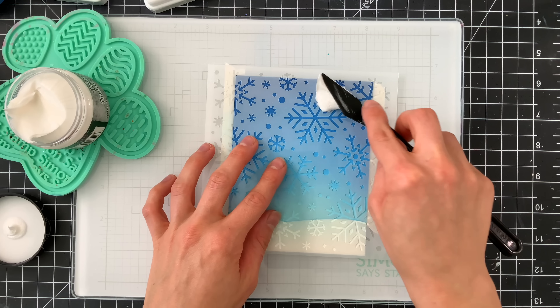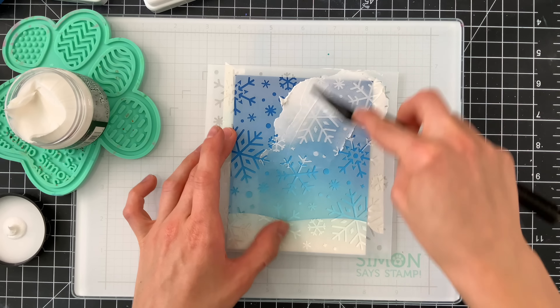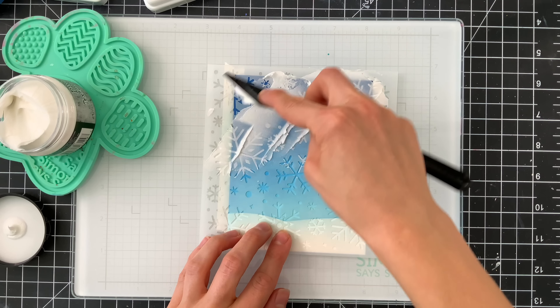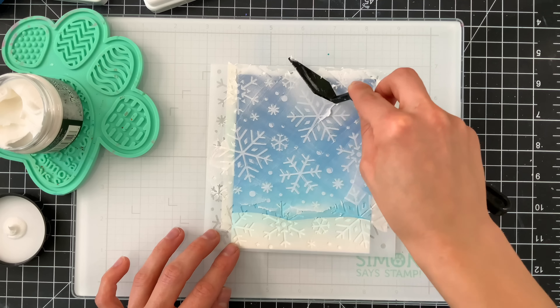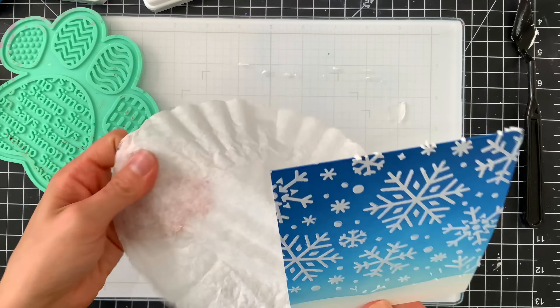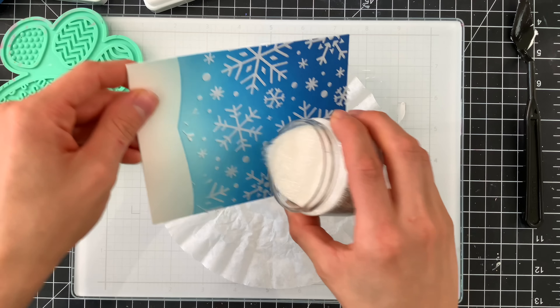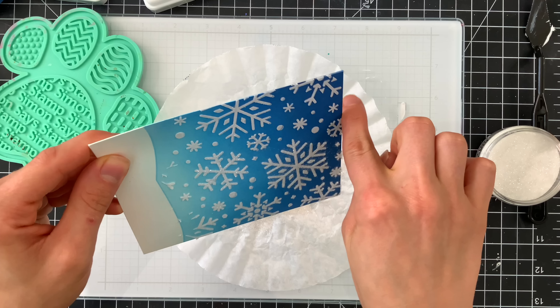I'm putting Tim Holtz White Texture Paste over the stencil and smoothing a nice thin coating through it. My plan is to add a bit of glitter on top of this wet paste — the paste dries opaque so we'll have bright white snowflakes, and because it's a paste it also acts as an adhesive to hold the glitter. You want to do this while the paste is still wet so the glitter won't flake off once it dries. I'm using Distress Clear Rock Candy Glitter from Tim Holtz, which is perfect for snowy elements.